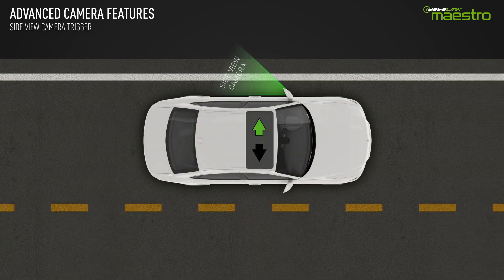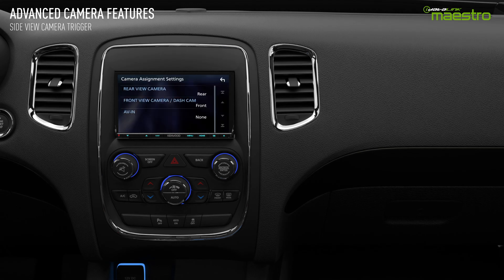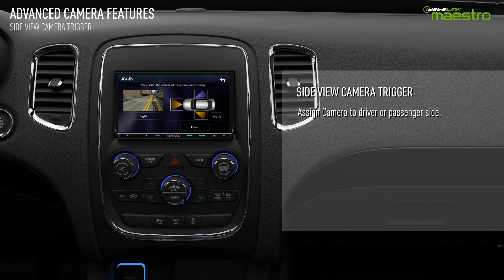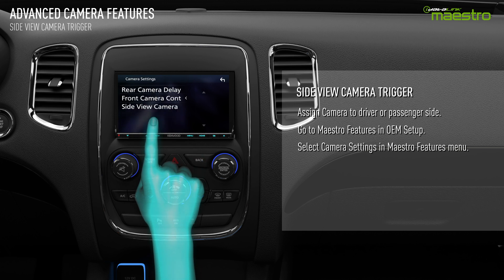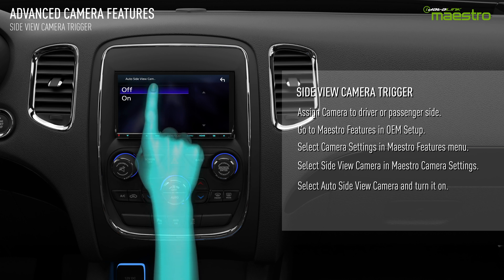The side view camera settings will switch the radio screen to the driver side or passenger side camera when the turn signal is switched on. For this option to be configured, you must assign a camera to the driver or passenger side in the aftermarket radio setup menu. Once the camera has been assigned, we can turn on the activation with turn signal in the Maestro settings menu. Select side view camera, then auto side view camera.